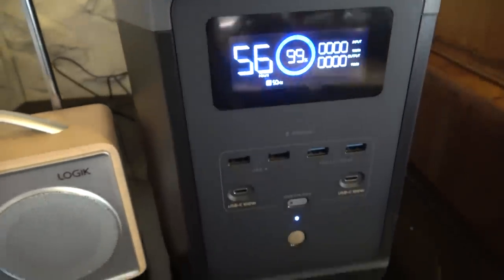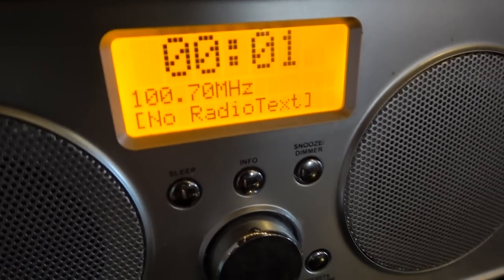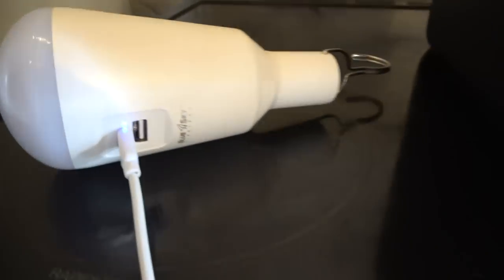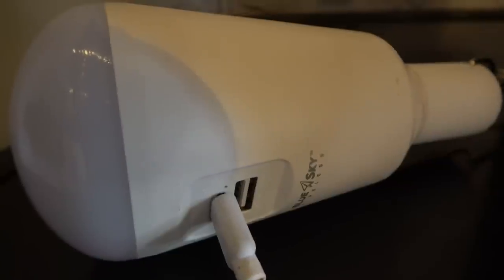Imagine the power's going off-grid — stick the radio on for a bit of normality. It absolutely powers the radio fine. For lighting, something like these hanging lights is great because you can just hang them up, they give you loads of proper workable light, and they charged up fine. Once done, you can hang them up and it's just like a normal light in the room.